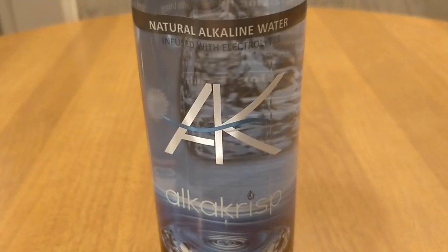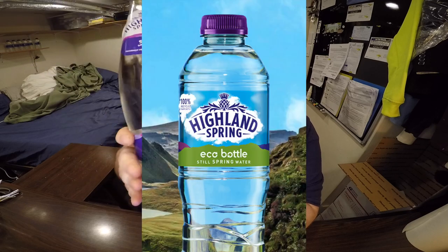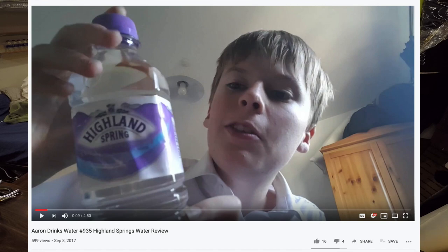First up is AlkaCrisp, which is naturally alkaline water. Next up is Highland Spring Water — this is the still version in a glass bottle. They also sell a sparkling version and a version in a plastic bottle, which is a little cheaper. What these two have in common is they're both high pH waters, and both came from Amazon. Highland Water is pretty popular in Europe — it's a Scottish water, but also popular in other parts of Europe.